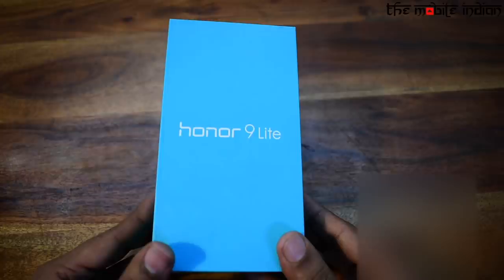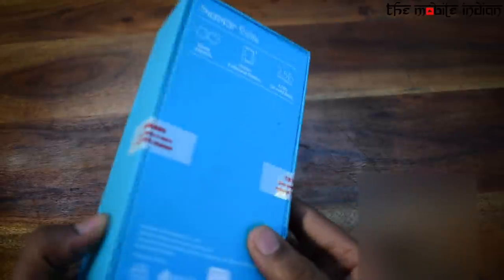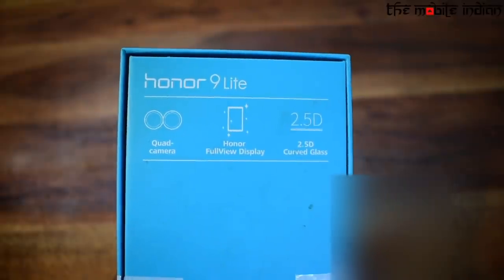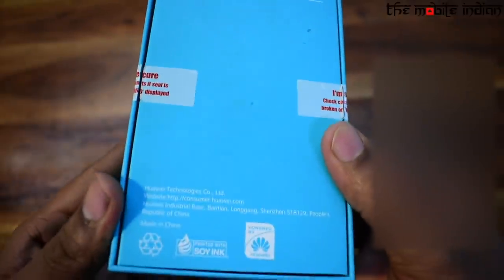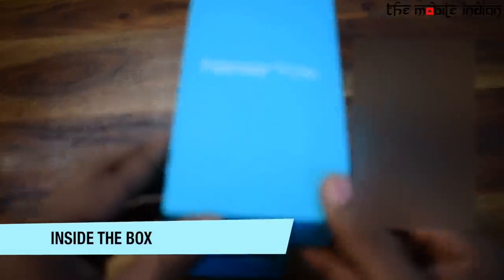Starting with the packaging of the smartphone, the box is very iconic and very much similar to Honor's recently launched 7X. At the back you can see some features listed along with some instructions at the bottom. So now, without wasting any time, let's crack open the box and see the actual device.